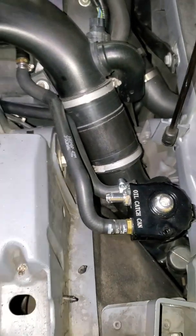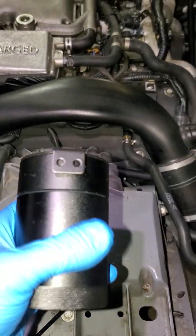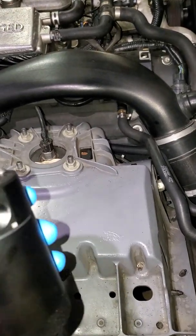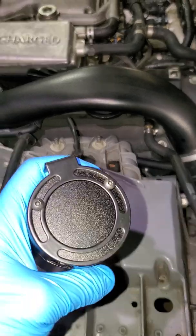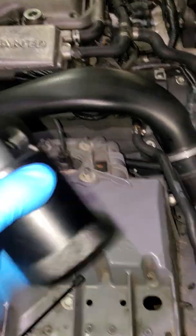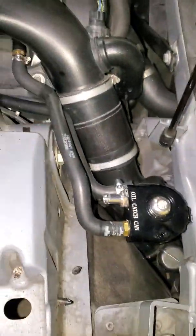I think this catch can does a better job because it allows air to flow freely into the intake, compared to the other design which may not be meant for the Jaguar's breather system. I was worried it wouldn't be catching all the oil, but so far it is.